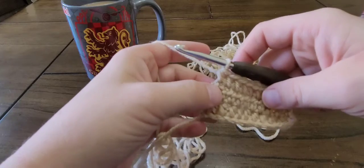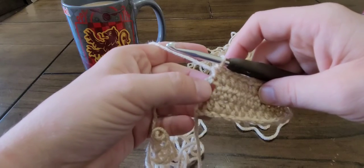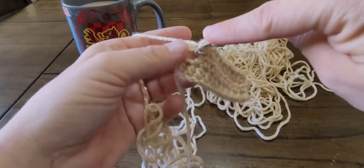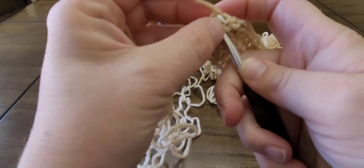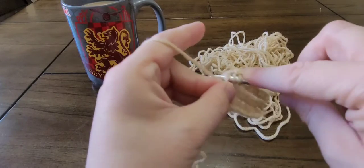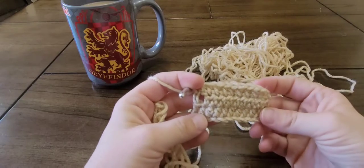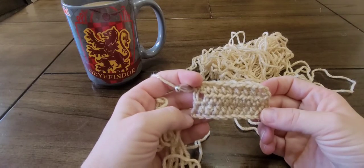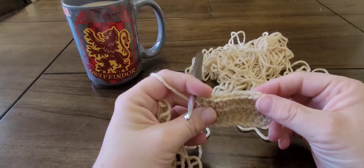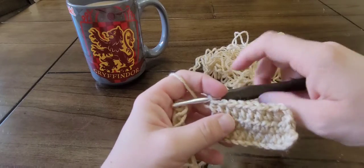We are at the end of row three, here at the turning chain. I told you that chain two counts as the first half double crochet of the row, so you yarn over, insert your hook in the top of the chain two, yarn over, pull up a loop, and yarn over and pull through all three loops. Make sure you count your stitches often — the turning chain is one, and then two, three, four, five, six, seven, eight, nine, ten — and ten is the number we were going for.